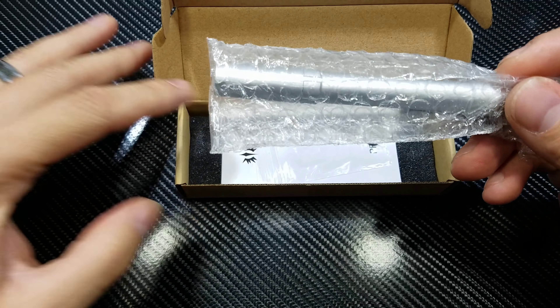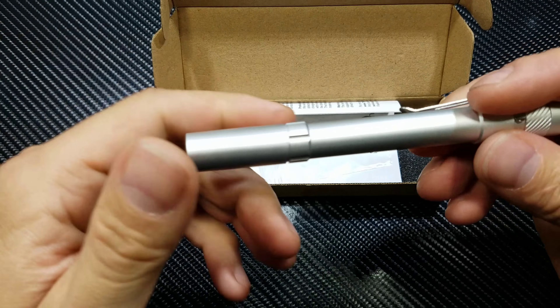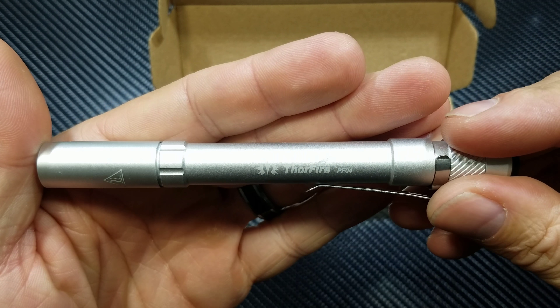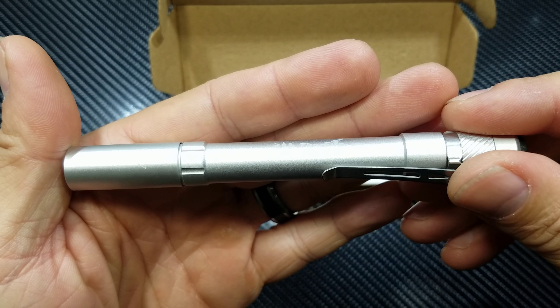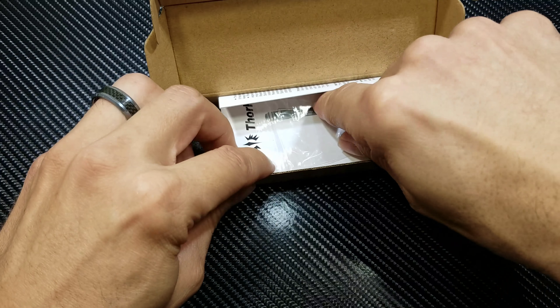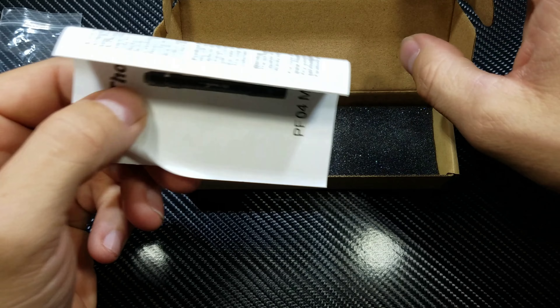First off you get the actual light inside a little bubble wrap. I got the silver one. This is my first ever pen light and I would have to say this thing is great. You also get two spare o-rings and the owner's manual.